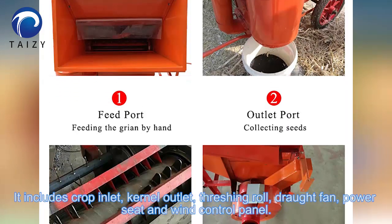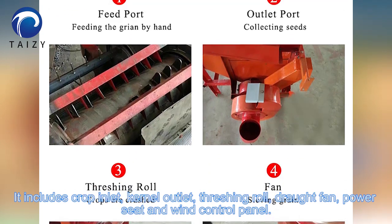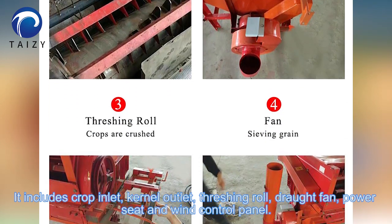It features an enclosed crop inlet, kernel outlet, threshing drum, power set, and wind control panel.